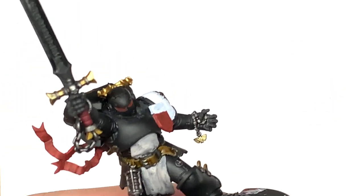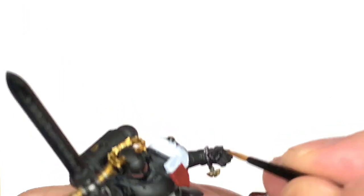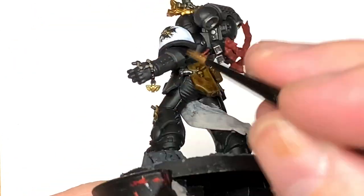Next up a little bit of Citadel Shyish Purple. I'm going to use this on the little parts of the rosary where we used the Baneblade Brown earlier.